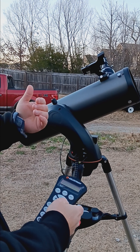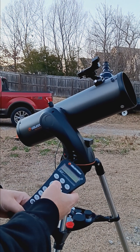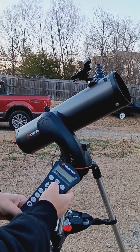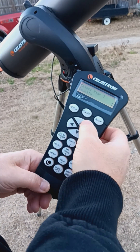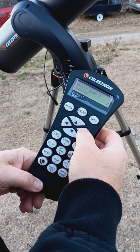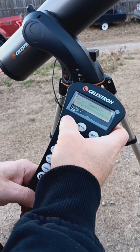When it's close to center, use the arrow keys to get it dead center. Aim it up a little more, slow it down with motor six, then use the arrow keys to get it exactly centered in the eyepiece. Then hit enter and alignment.